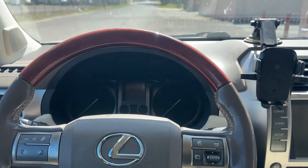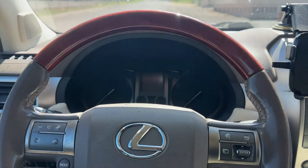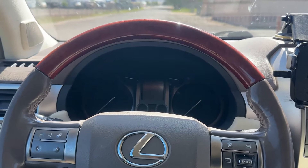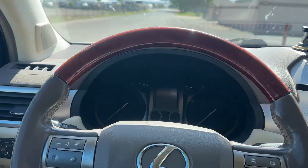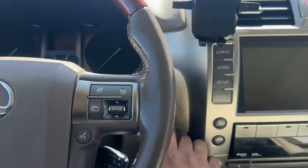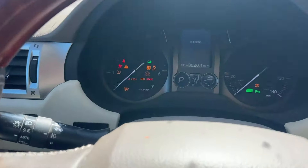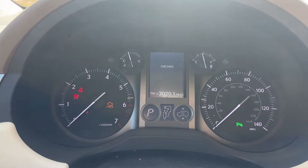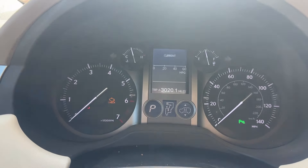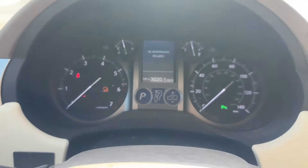Today we've got a 2012 Lexus GX 460. I'm going to show you how to reset your maintenance reminder for your oil change after you've done your oil change. When you first turn on the ignition — two clicks for accessory — you're going to get that oil maintenance required warning, and we want to get rid of that.